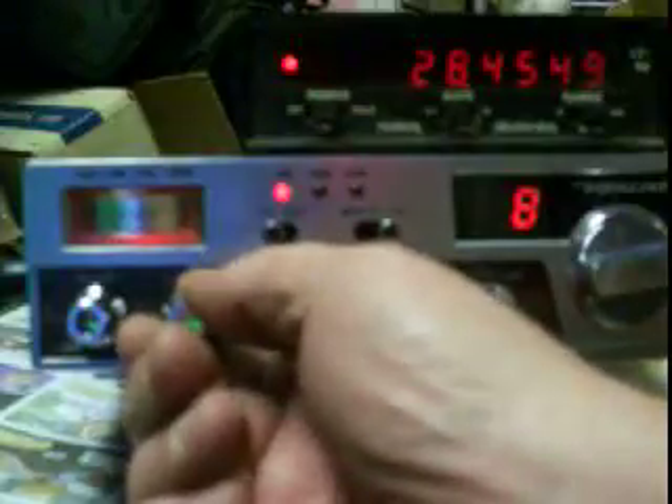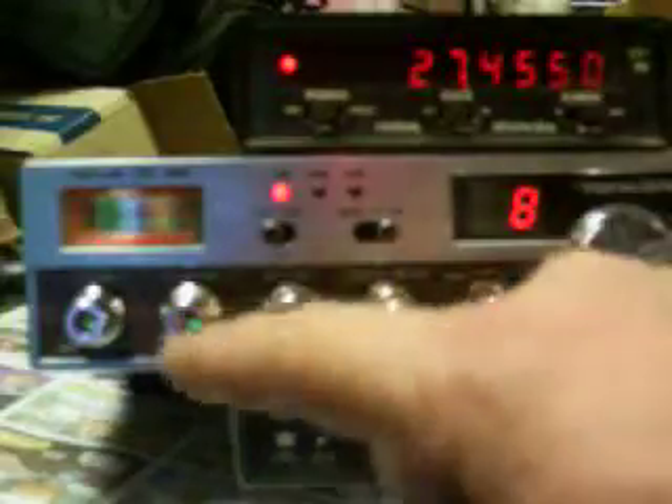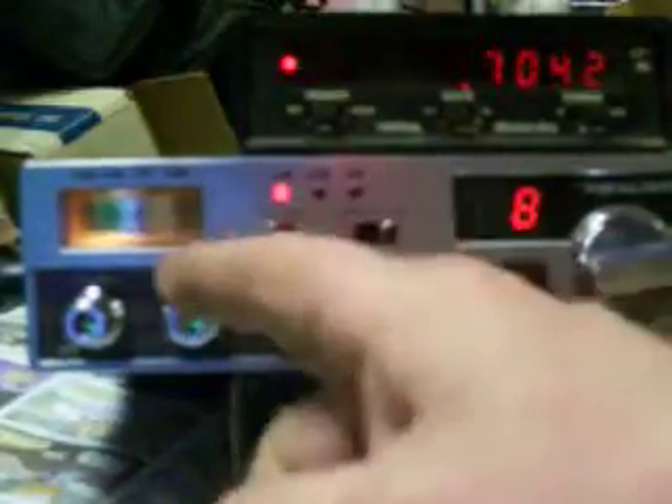The PLL needs to be tweaked a little bit. We can push that one in and it goes to 27455. With them both back in, it's regular CB — 27055. And if I pull this one, it goes up 100 channels. Instead of 40, we get 140.